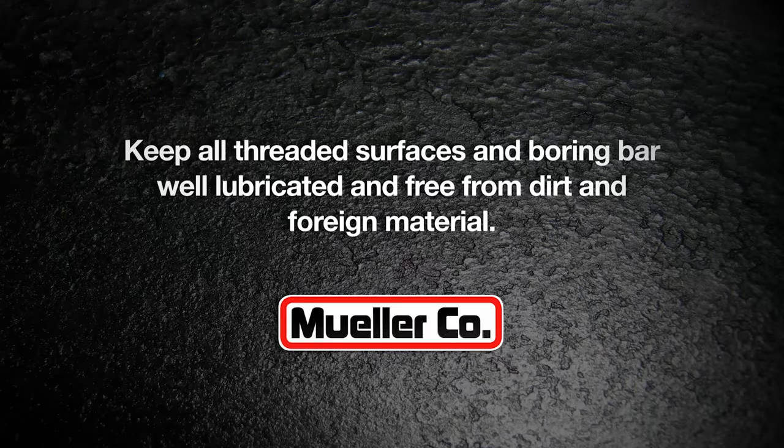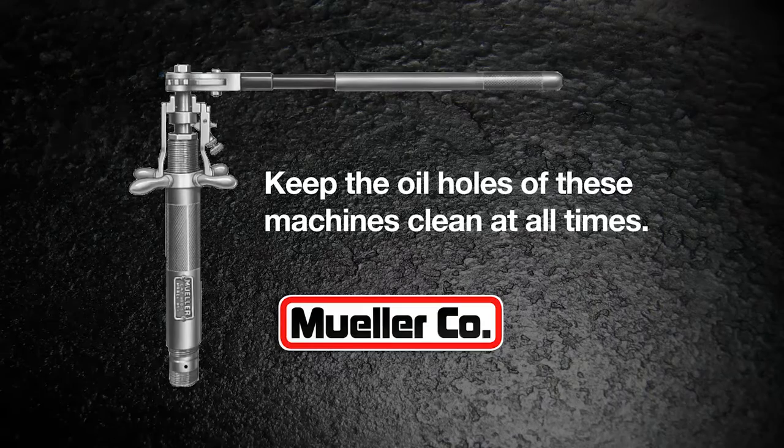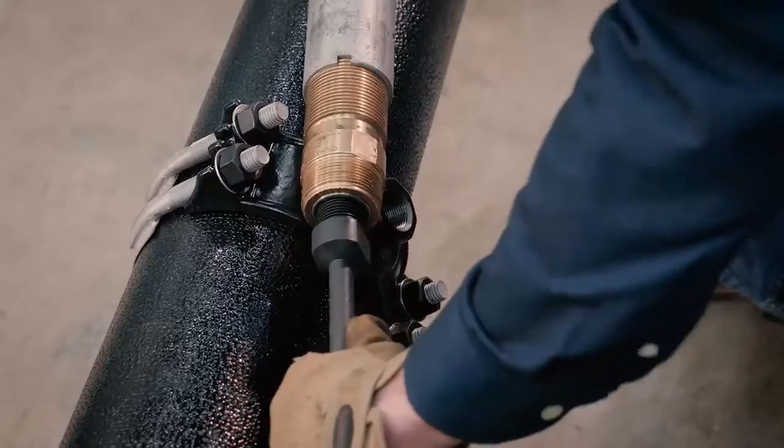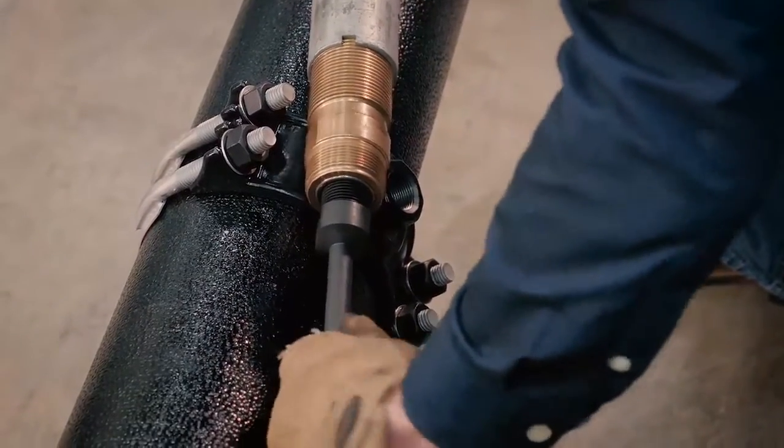Lubricate all working parts with non-toxic mineral oil. Keep all threaded surfaces and the boring bar well lubricated and free from dirt and foreign material. Keep the oil holes of these machines clean at all times. Advance the boring bar until the drill holder and bit may be attached.